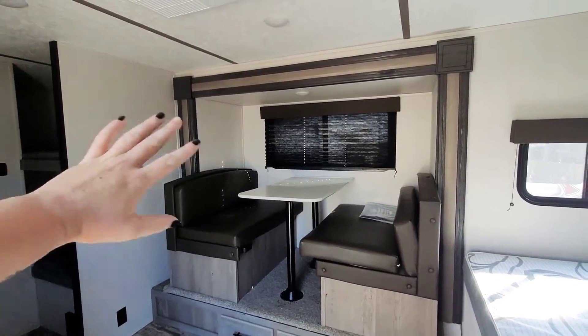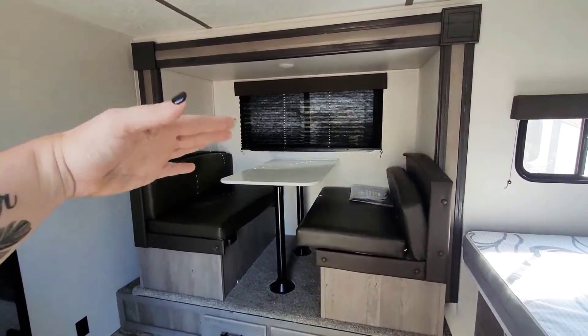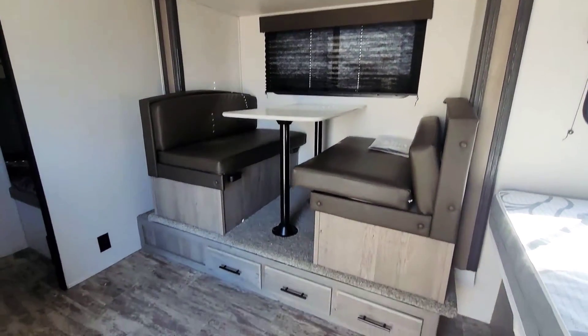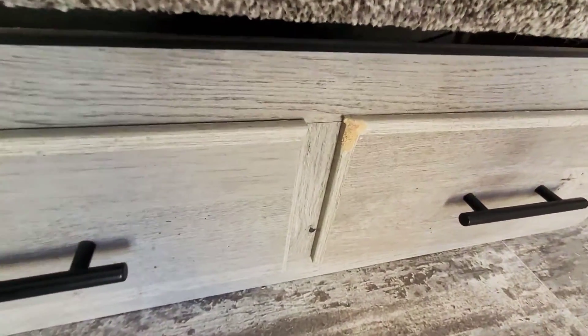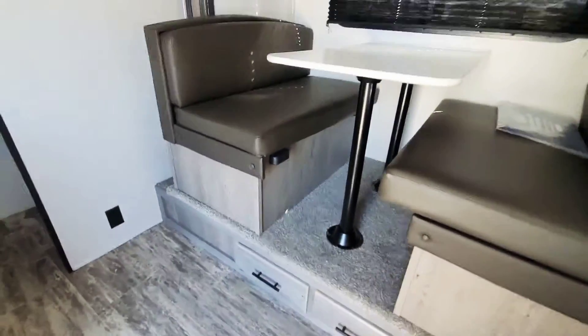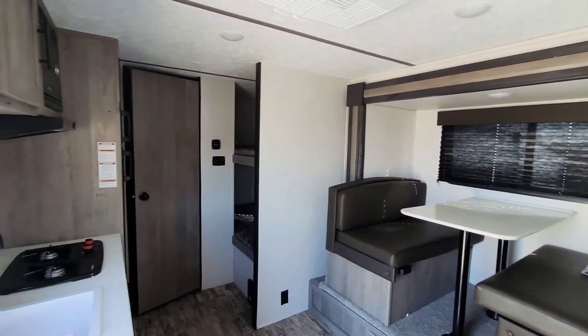This one does have a slide out — this is the slide right here. It's your dining area that also turns into a bed if you need the extra room. And then you've got your drawers down here. Now this is pretty much the only damage to the unit being that it is pre-owned. I always try to be very real in my videos — show you the goods, the bads, the uglies, what's great with it, all of that.